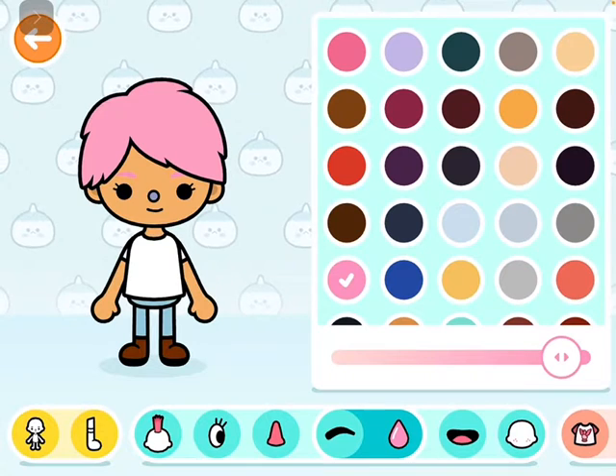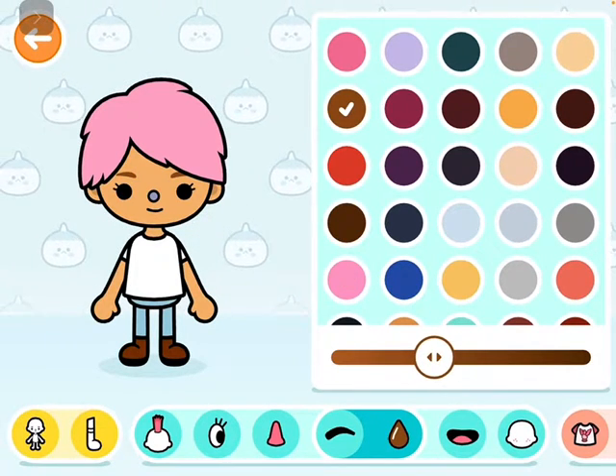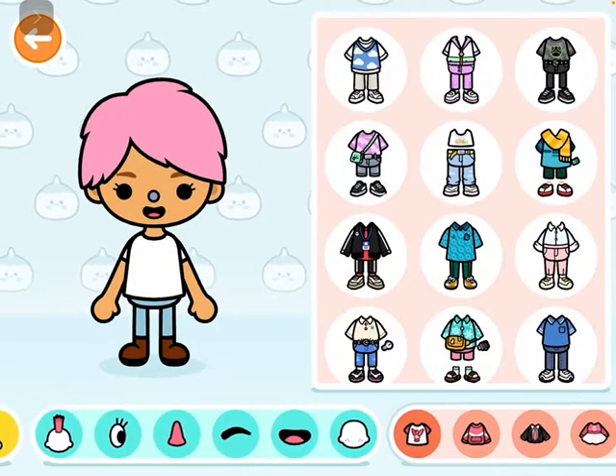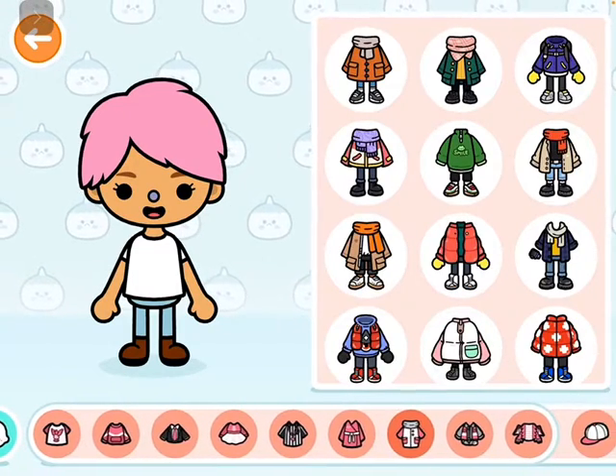For her eyebrows we need a brown color, maybe a little lighter. Yeah, that's perfect. Does she have freckles? I don't think so. We need a dress.